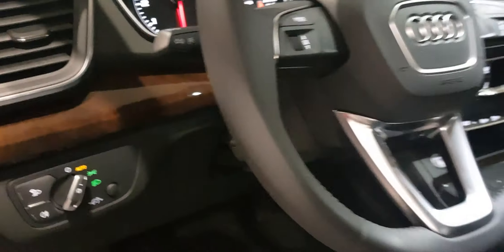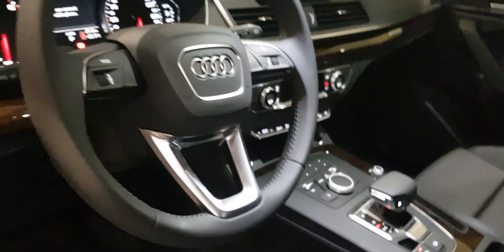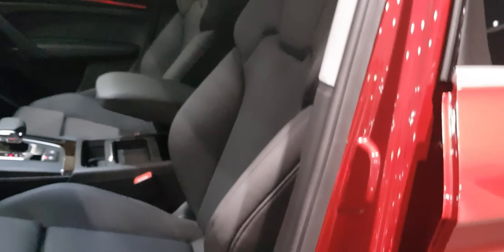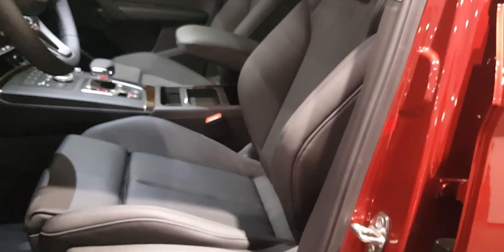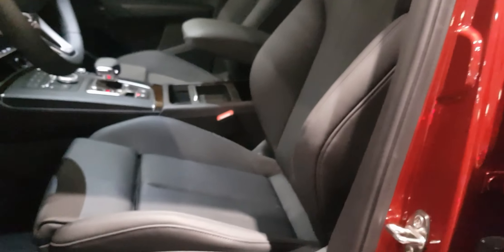The steering wheel is three-spoke with fewer buttons compared to the Q5 S Line. The seating in the Q5 Sport has nice sport seats — the bolsters on the side are really great when you're taking turns, keeping you in your seat so you can have more fun without being pushed out.